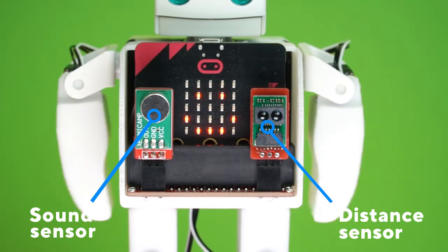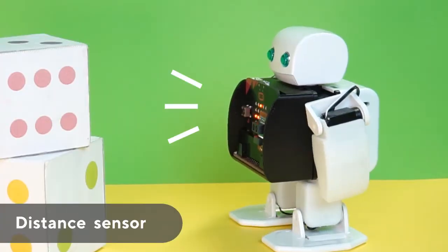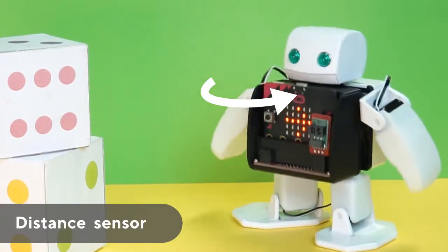The PlenBit has both a distance sensor and a sound sensor that can be used to prevent it from crashing and turning automatically.